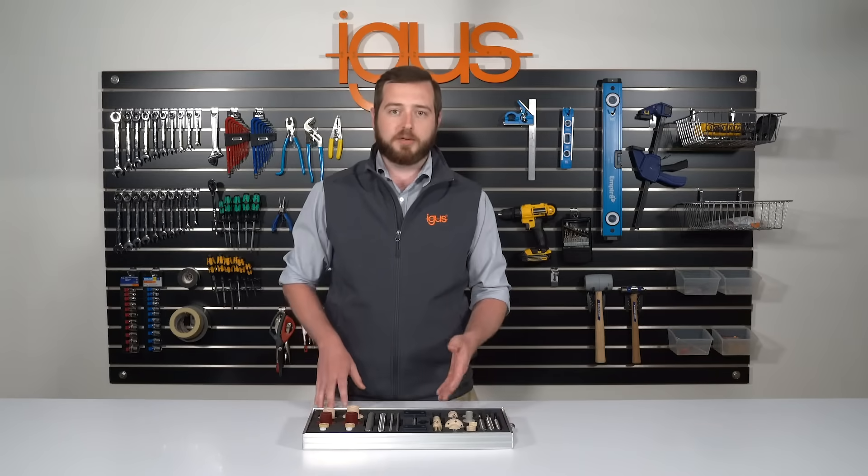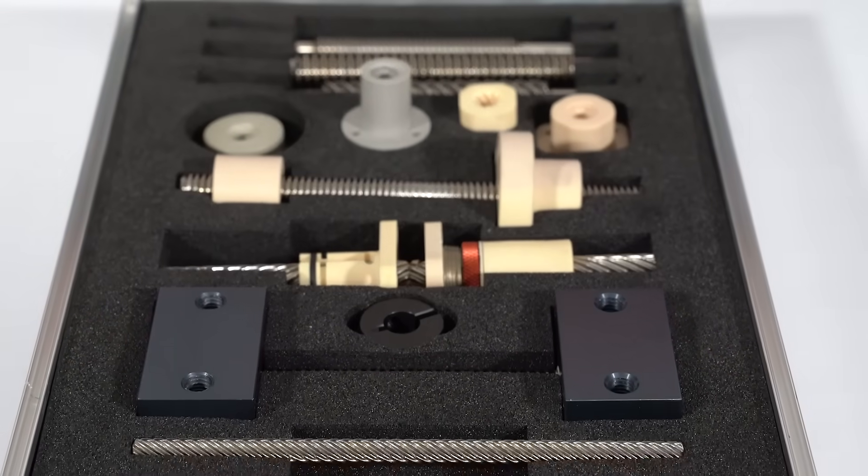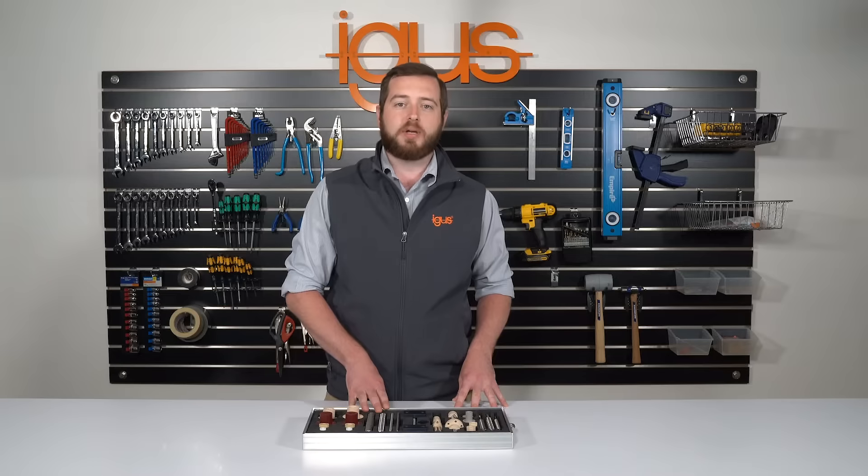From our standard flanges to our zero backlash nuts, coupled with our ability to supply you acme, trapezoidal, or our dryspin high helix lead screws, we can satisfy your technical requirements.